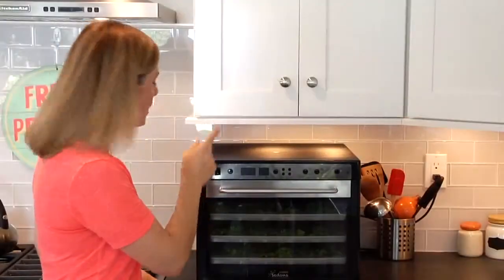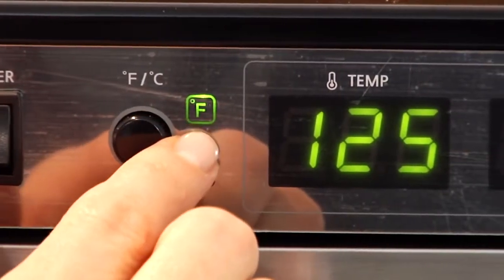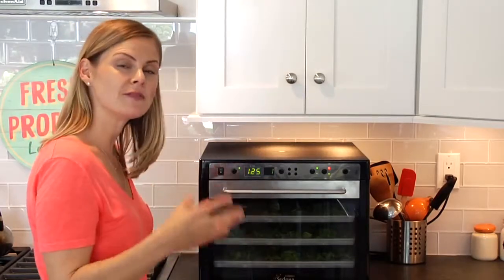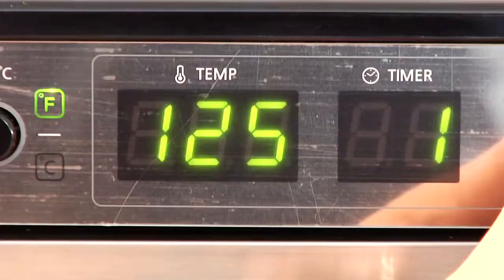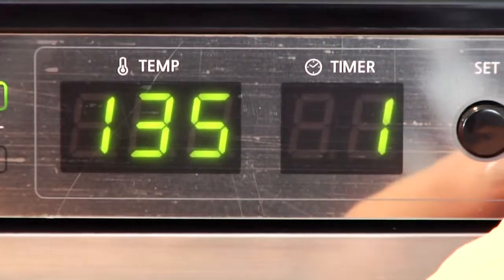I'm going to hit the power button, then choose Fahrenheit or Celsius — I'll leave it on Fahrenheit. Then I'm going to set the temperature and the time. Most fruits and vegetables are going to go somewhere between 130 and 140 degrees Fahrenheit, so I'm going to set this at 135 degrees, and then I'm going to set my timer for four hours.